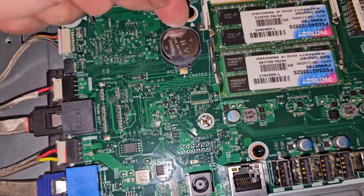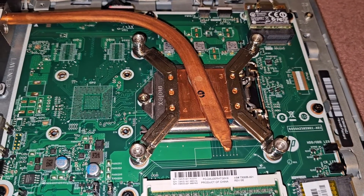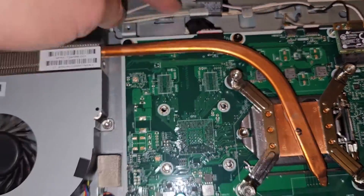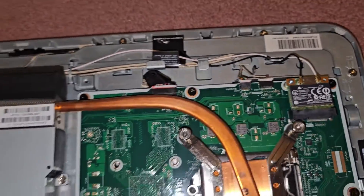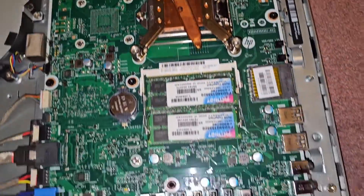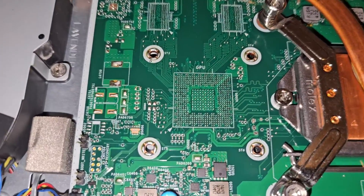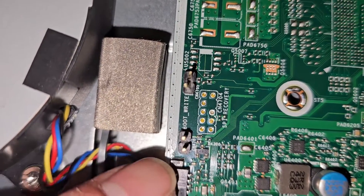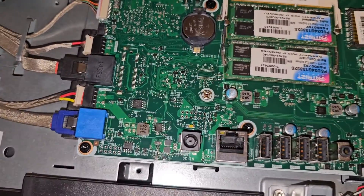Here is the speaker connector — it looks like it slides back but I don't want to risk damaging anything. There's a CR2032 battery; push in that way and then lift it up. The CPU looks like you can replace it — usually you have to stick with the same generation and figure out the socket type. There's a fan connector, a wireless card, and you can actually see the wireless antenna connecting to it.